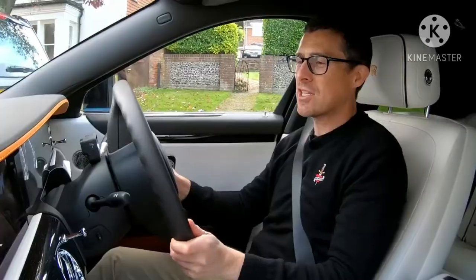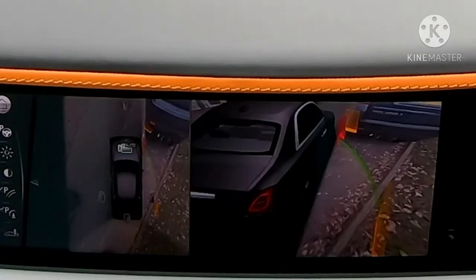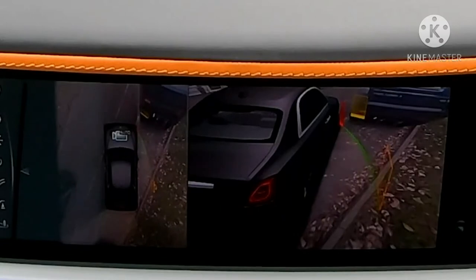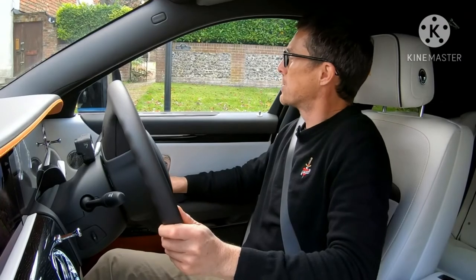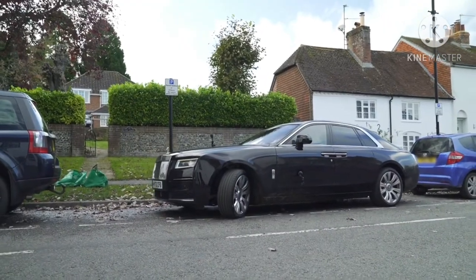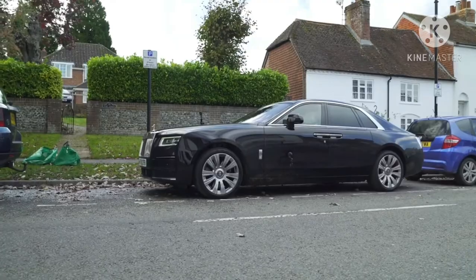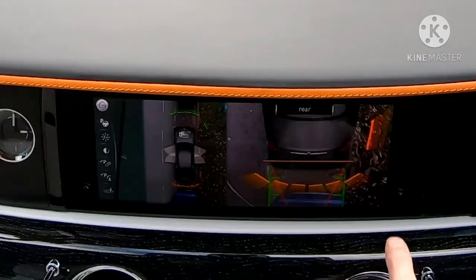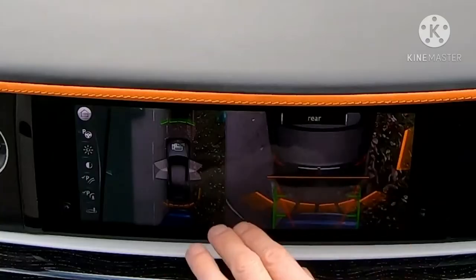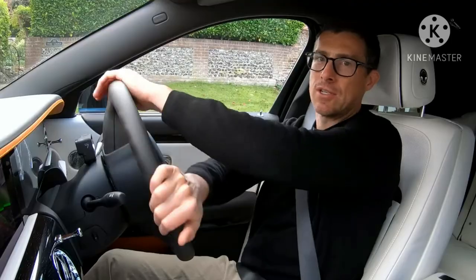Parking: the car has surround-view cameras and parking sensors which help. I've never found turning a steering wheel when manoeuvring quite so enjoyable. I managed to squeeze the 5.5 metres of length into a gap, and it's really good having the surround-view cameras to show exactly where the car is positioned — otherwise I'd probably be bumping into other cars, which would be very expensive. Let's try this Ghost in another environment.